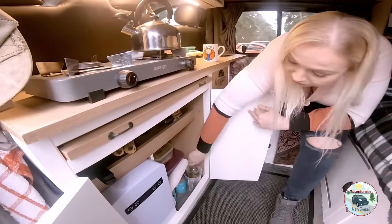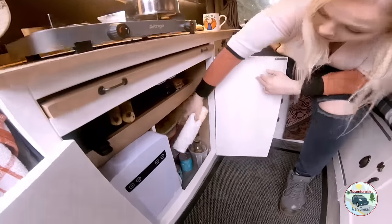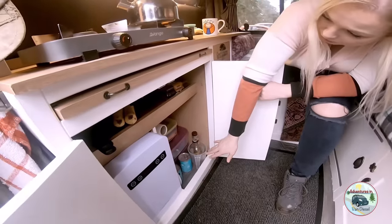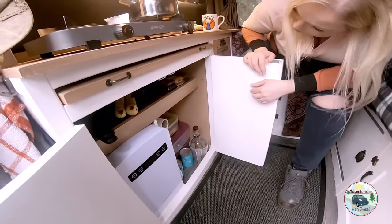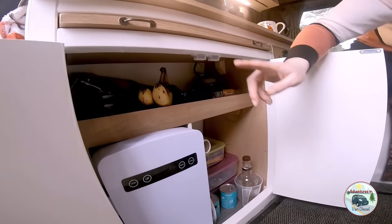There's a bottle of whisky that we're working through. We would like to get a better storage system going because it's a pain when you need something on the bottom and everything else is on top.